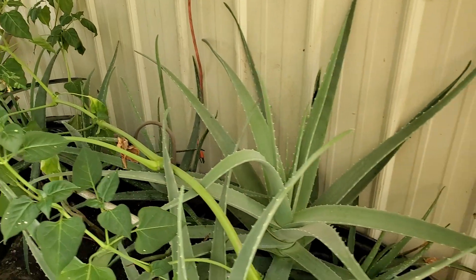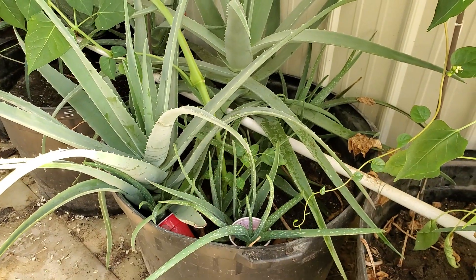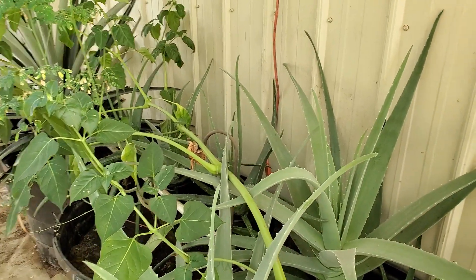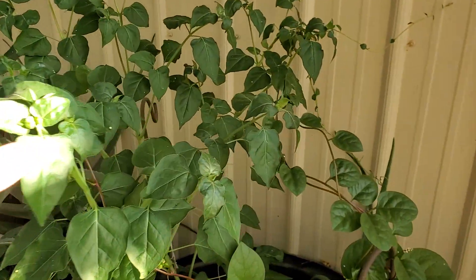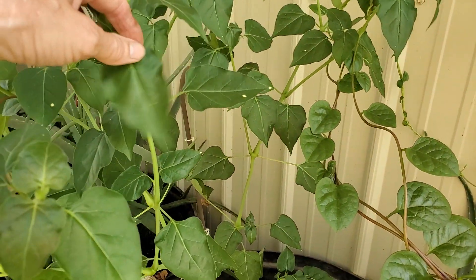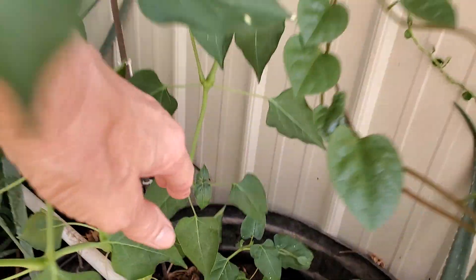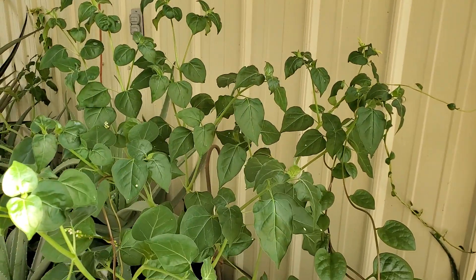But look at the aloes — they are just going crazy. I've got some potted, and we've got new babies in there that still need to be potted. Look how big. So the aloes are doing great. And there's another four o'clock in here that's coming out, and again, look at the stem. You see the stems? Huge — and it's fixing to bloom. It looks healthy. It doesn't get water but about twice a week and it's doing great.